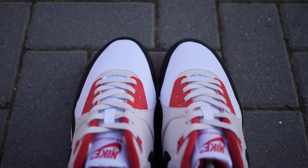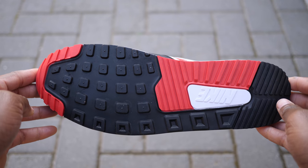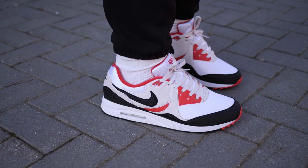Yes, the materials aren't the same, but the overall Air Max Lite feel remains. So if you're an Air Max collector, I'm sure you've already picked these up. But even if you're not a collector or sneakerhead and you want something a little bit different, definitely give these a try.